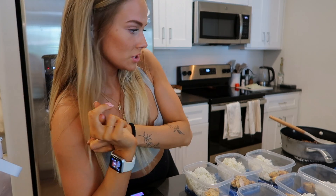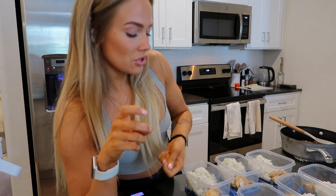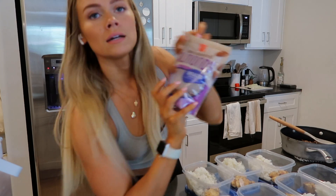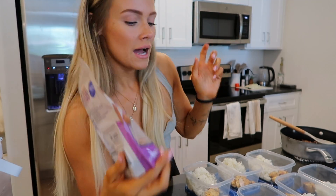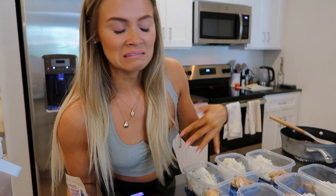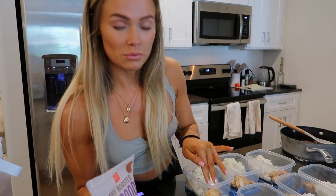Protein and carbs are done. For the veggies — onions, mushrooms, and spinach — they hardly have any calories so I'm not going to weigh them out, just going by handfuls and spoonfuls. I'll add a little bit to each container, then add my almonds as well. I do have avocado with this meal but I'll weigh that out before I eat it the day of — avocado gets nasty real quick, so I'll leave that until then.